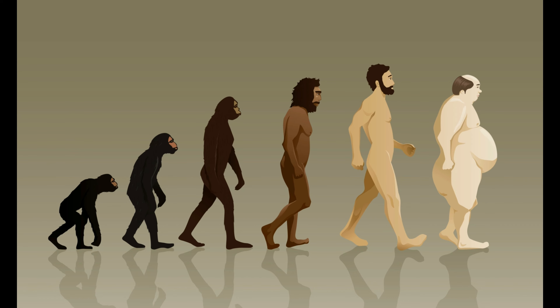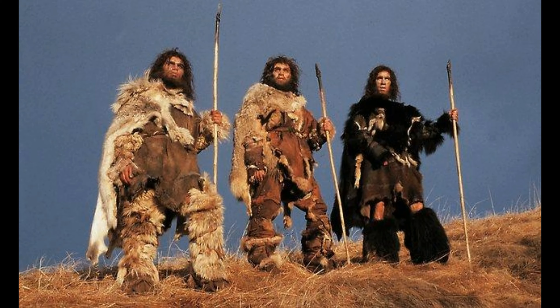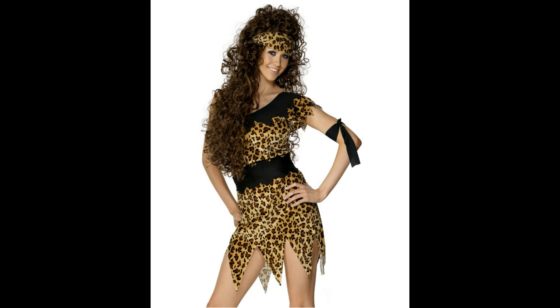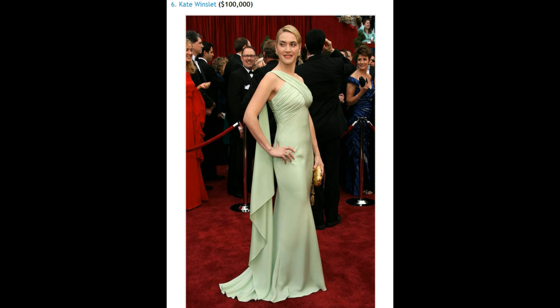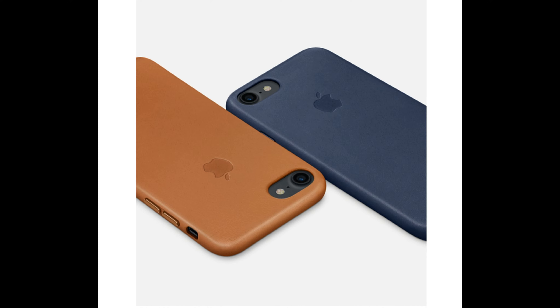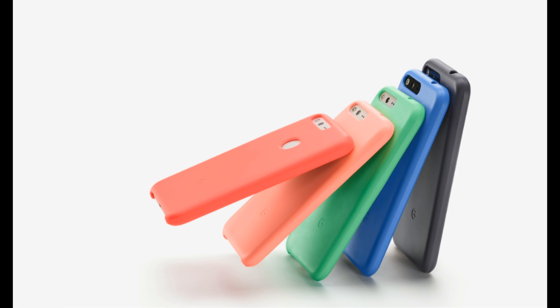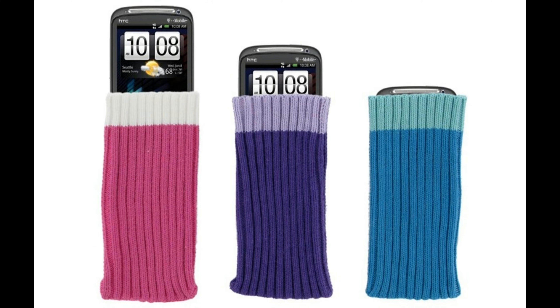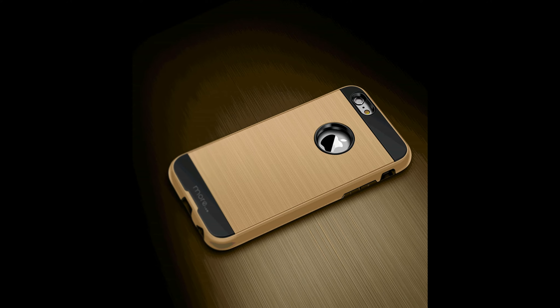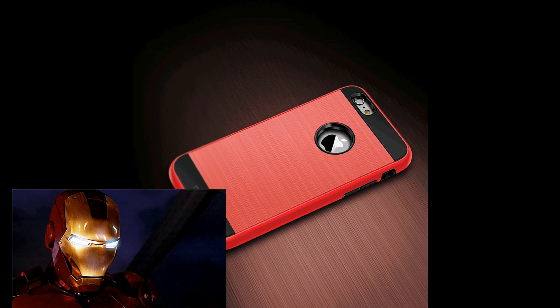Ever since mankind started covering their naked body with animal hides, we started doing it in much better, more attractive, and at times expensive ways. This perfectly applies to our beloved mobile phones — like mobile socks and their not-so-distant cousins pouches, body gloves, hybrid cases like the armor suits in superhero movies, and finally some phone skins.